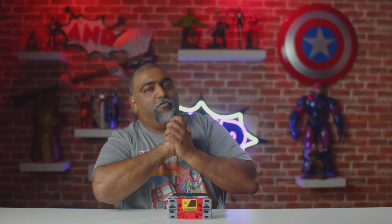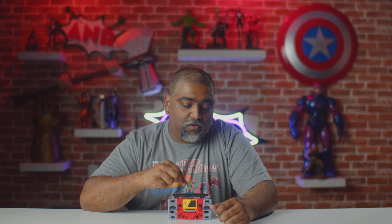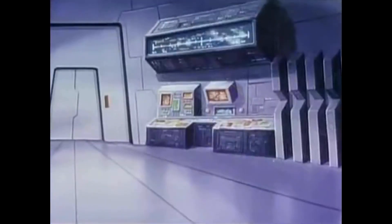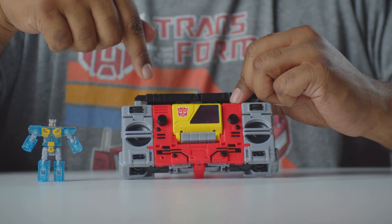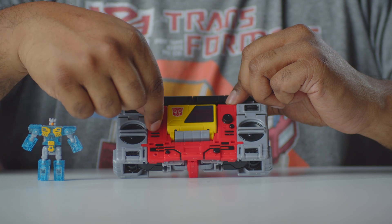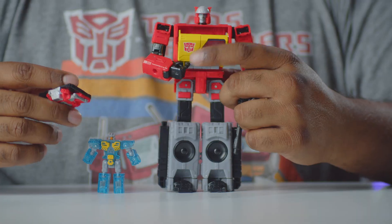A couple of things bother me. Like I mentioned, he should have been in the Studio Series 86 line. Also, they only included Eject — I would have loved to see more cassette characters, at least two or three. The price point is fair, but an additional cassette would have been great. I'd also love to see the actual dials and knobs turn; it would have given it that extra little oomph.